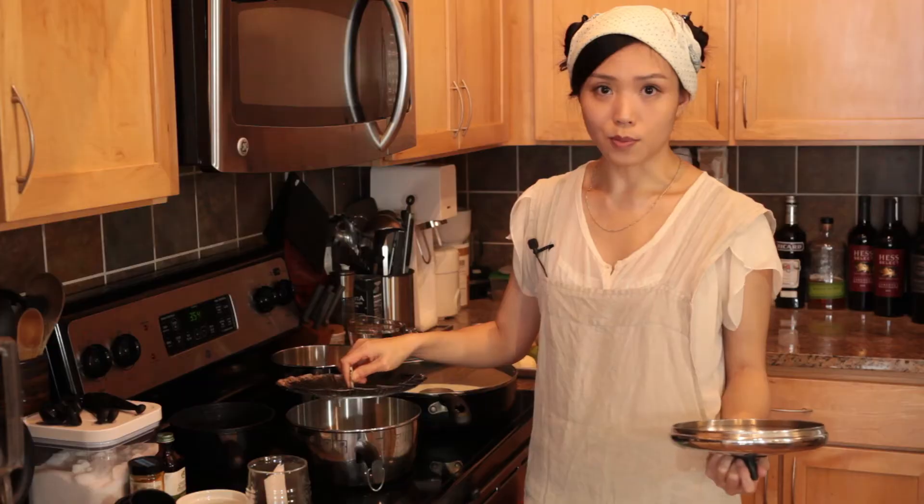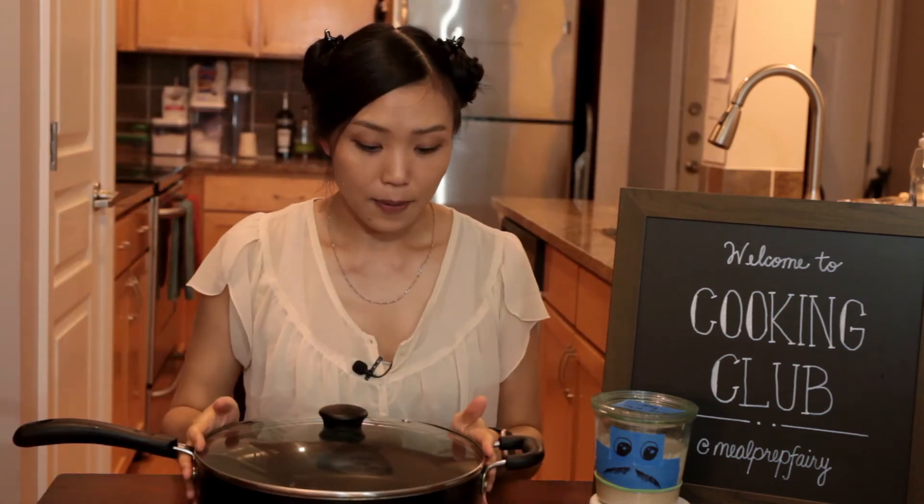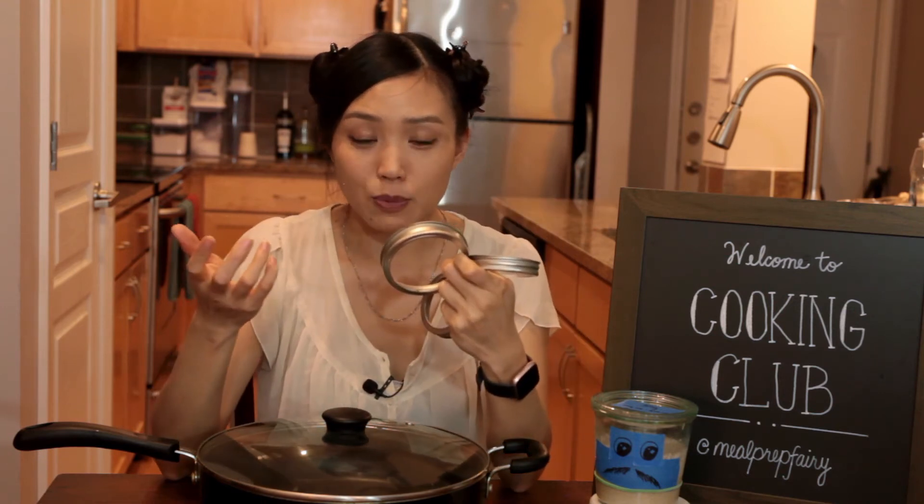I also wanted to walk you through the steamer setup. These are steamed bao, so you either want a setup like this — a steamer insert that you just drop into a pot, super easy — or if you don't have one, no problem. I'll show you how to rig up your own steamer. I like to get the biggest, deepest pot I can find.